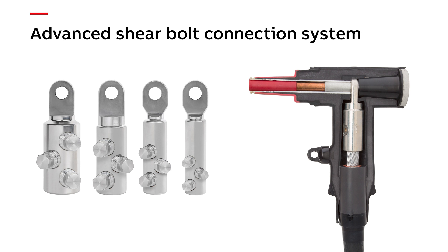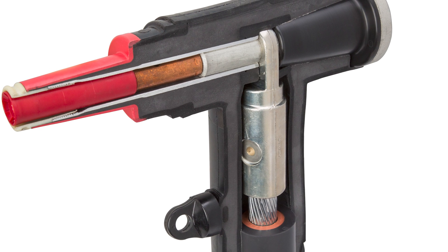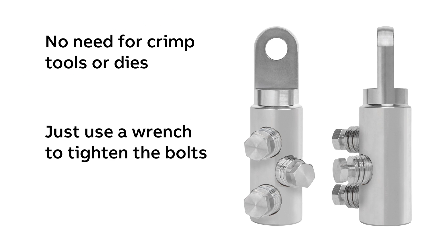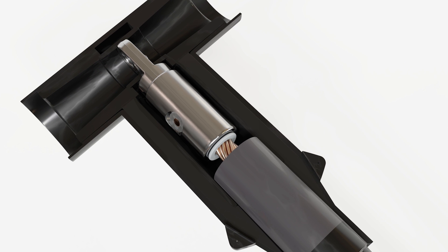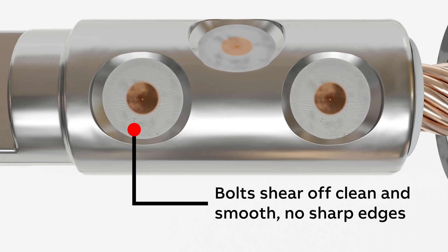The next thing you'll want to know about is our advanced shear bolt connection system. We use these in our separable connectors as a user-friendly connection method — no need for crimp tools or dies, just a wrench to tighten the bolts. And when those bolts reach the correct torque, the heads automatically shear off, eliminating the possibility of human error during installation. Best of all, they shear off clean and smooth with no sharp edges, so they're safer for personnel and equipment.